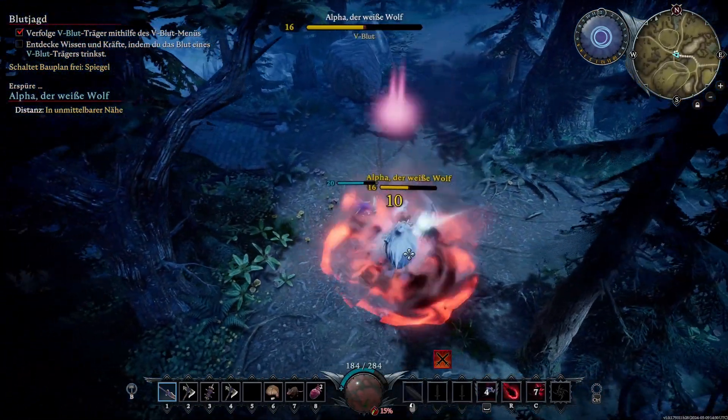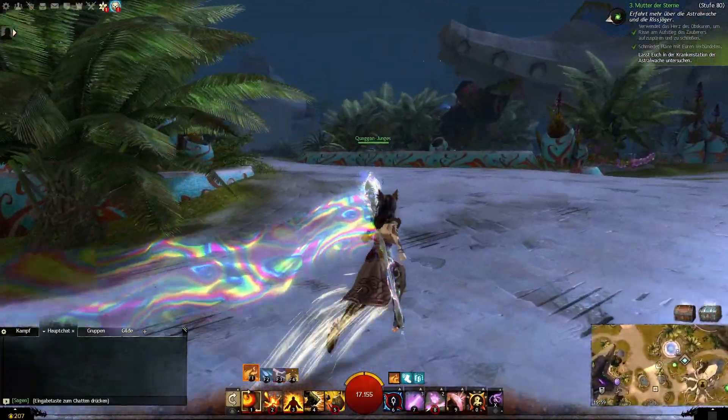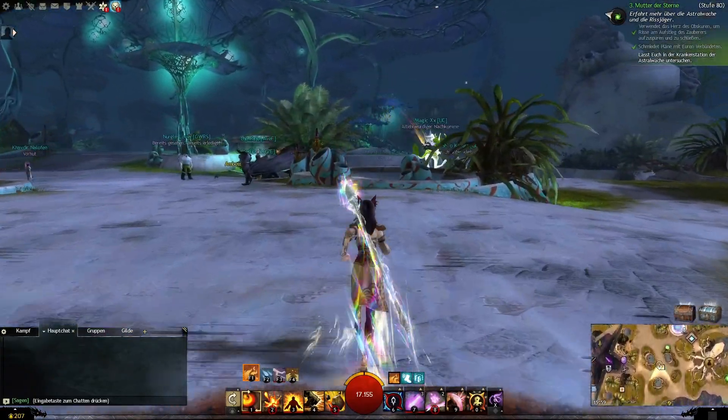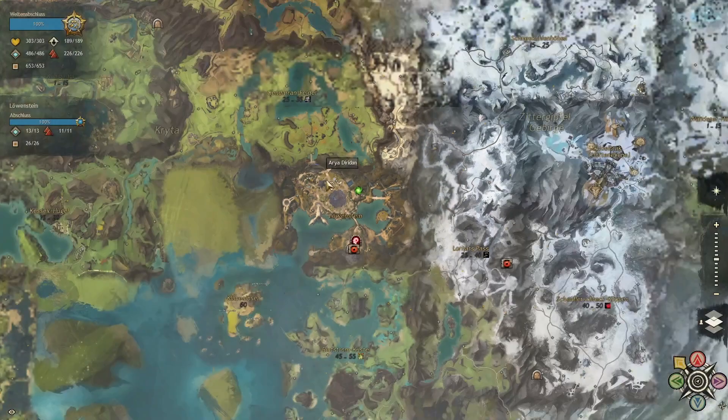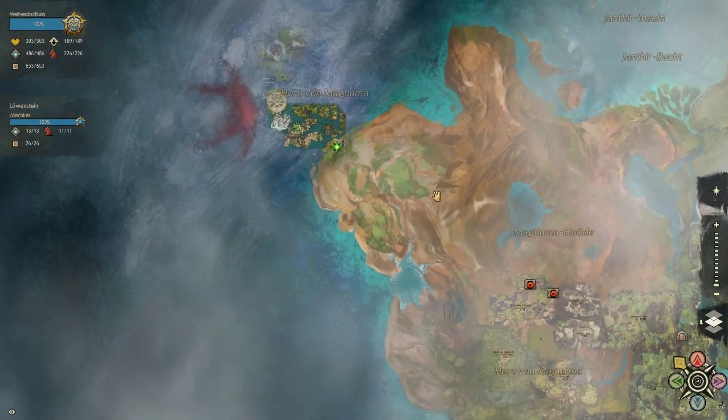Same with Guild Wars 2. I've played the first Guild Wars back in the day with around 1000ms with some very old-school satellite services here in Spain. Guild Wars 2 has a pretty good netcode which compensates latencies during PvE matches very well. PvP can get a little edgy though.